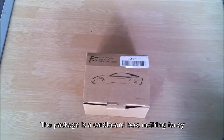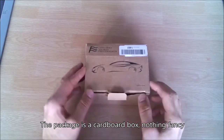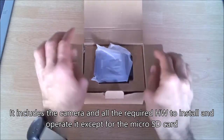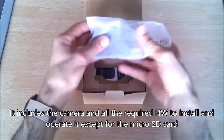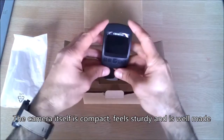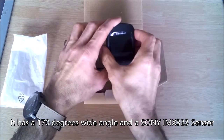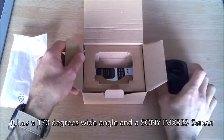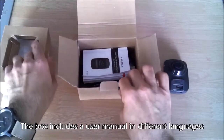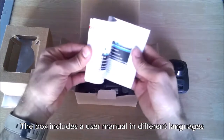The dash cam comes in a cardboard box — nothing fancy. It includes the camera and all the required hardware to install and operate it, except for the SD card. The camera itself is compact, feels sturdy, and is well made. It has a 170-degree wide angle and the Sony IMX323 sensor. The box also includes a user manual in different languages.